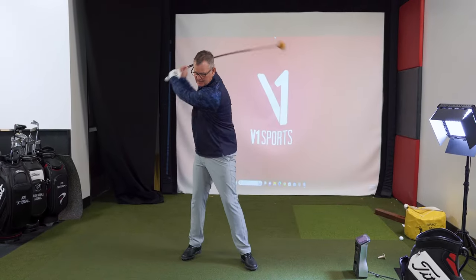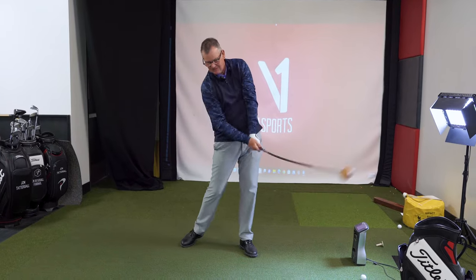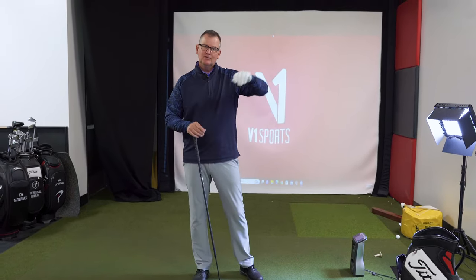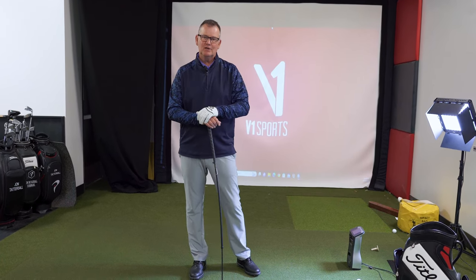It's a great drill to just try and feel like you're hitting some shots. Imagine there's something to the left of you — swing pretty aggressively and then try and stop before you hit that object. The club head will get the speed, and ultimately the ball will get the speed — transferring energy from you to the club head.